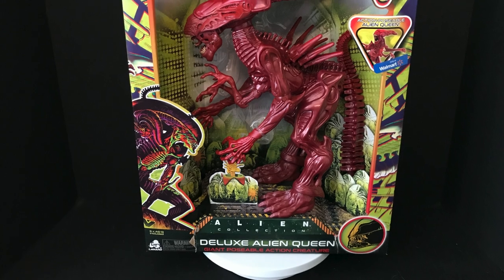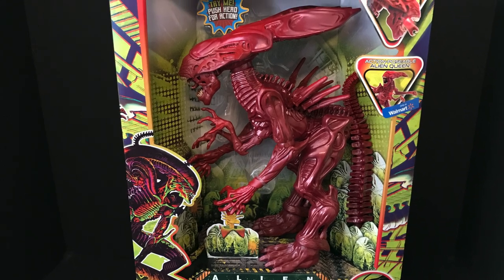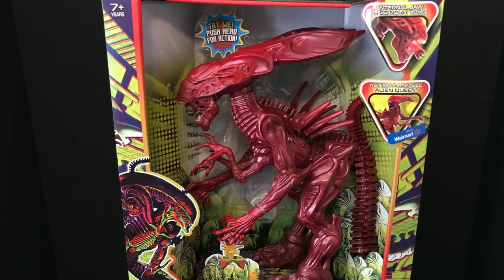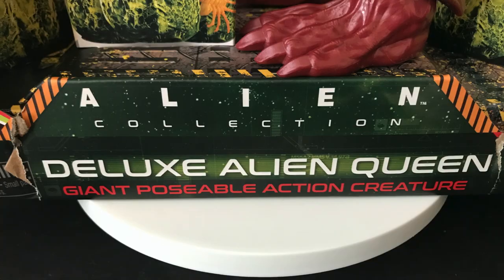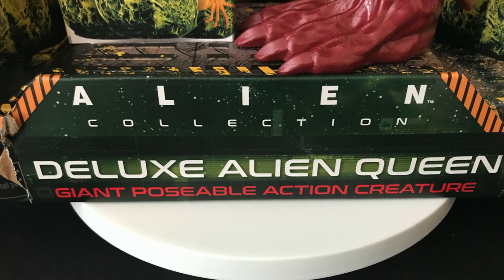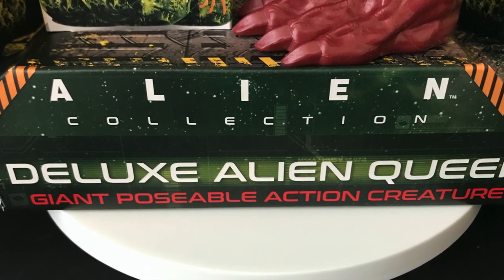Welcome back everyone, Toy She's here and I am back again to give you guys another fresh look. Today we are totally checking out the brand new Walmart exclusive Lennard Toys.